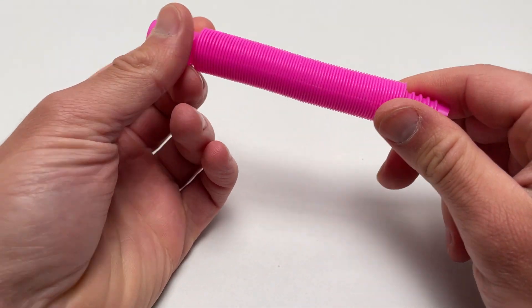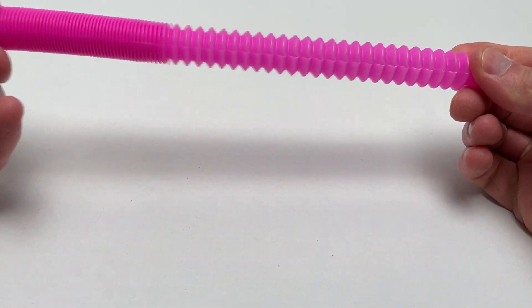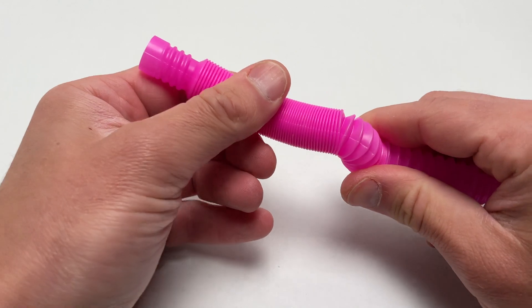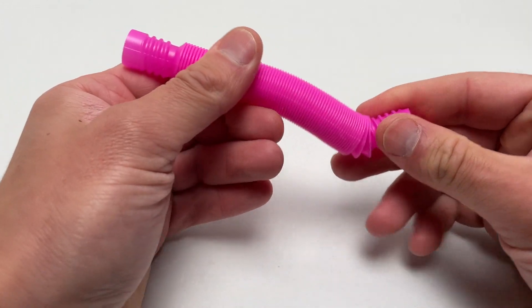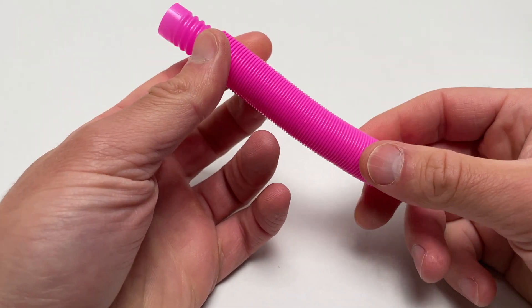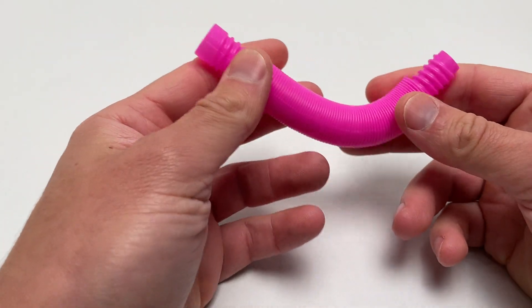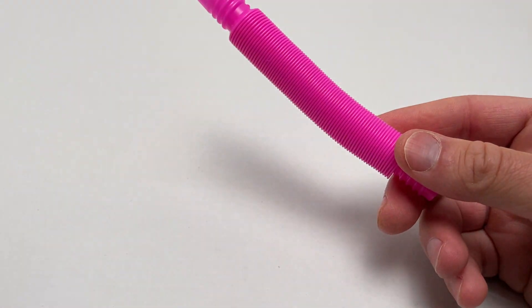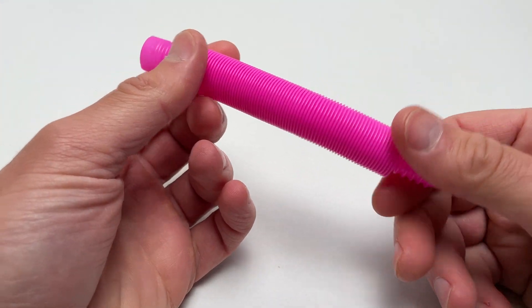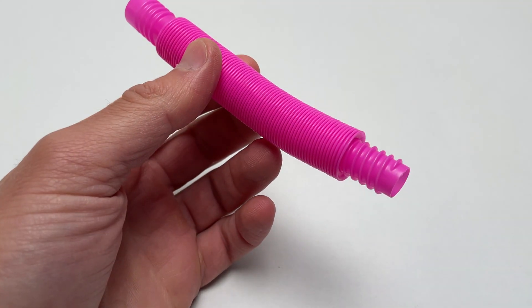They make this sort of satisfying noise like this, and then you can push them back. It's a pretty simple toy — I don't know what else to call it. It's not like a toy you play with, like a teddy bear or Lego or something, but usually these things are called fidget toys or sensory toys.